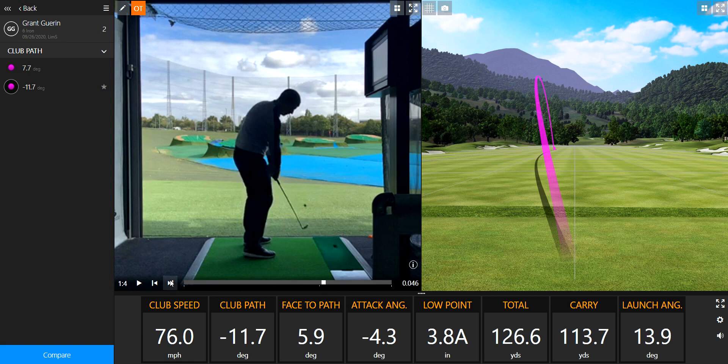Just to give you an idea, I haven't had anyone yet who can consistently get 0.0. Everyone's going to have a bias one way or the other. So much of my job is to try and neutralize that path as much as possible, or make it as consistent as we possibly can. We've got this one here: 11.7 to the left.